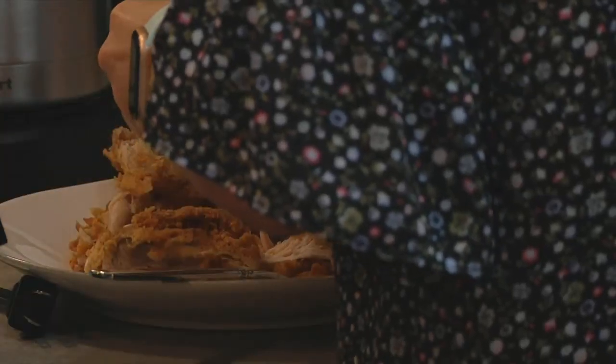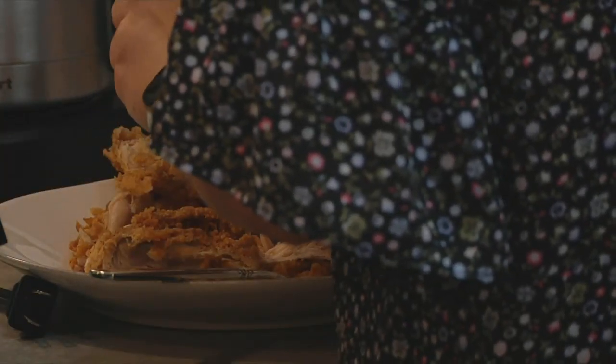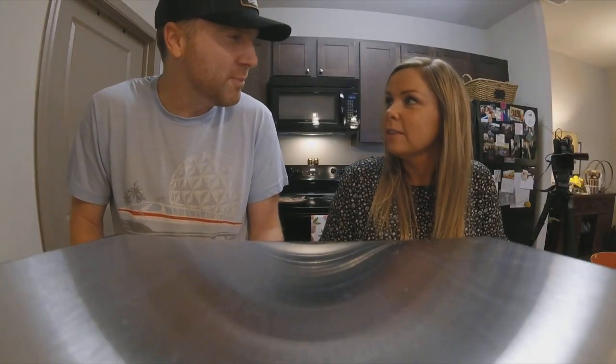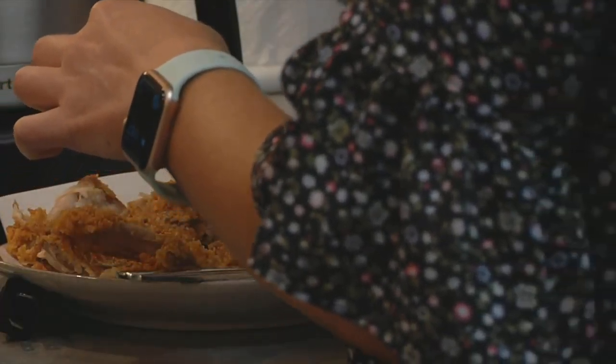You want to make sure that you dice it up petite so that when you fold it into the waffle batter, it's not like an overwhelming presence. Small. Small. Petite.